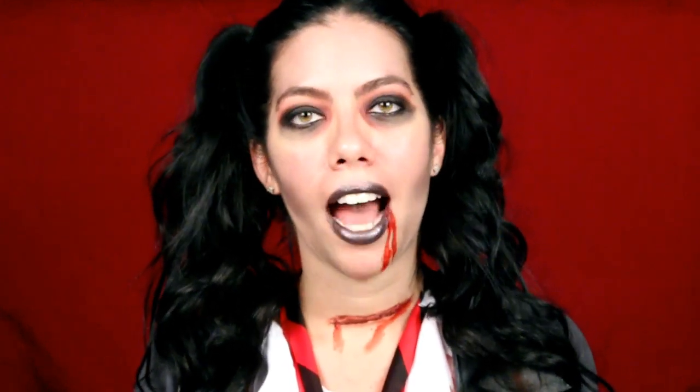Hey everybody, welcome back to my channel. So with Halloween right around the corner, I thought it would be fun to do a Halloween makeup tutorial. Today's look is a zombie schoolgirl. I will have the outfit information in the description box down below. So if you want to see how I got this zombie look, then just stay tuned.